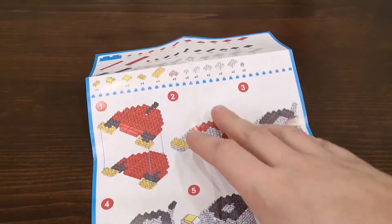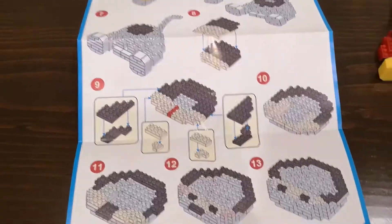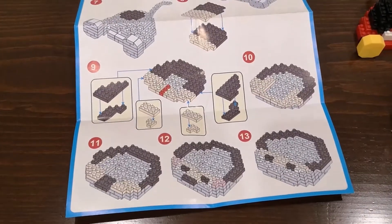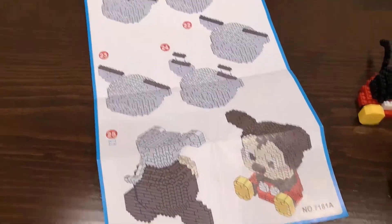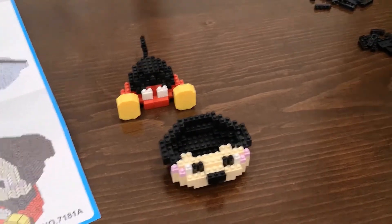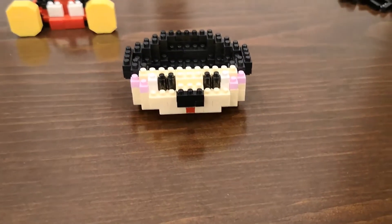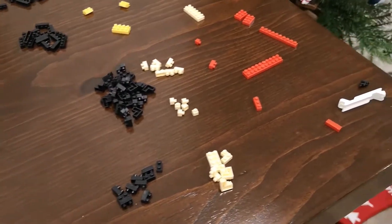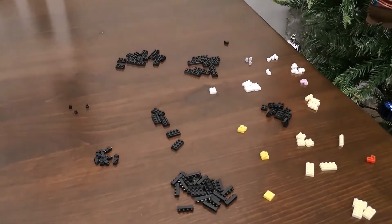Just doing a quick check-in. Here are the instructions I'm following, and I'm at the point where I get to turn the page — 13 steps done and 12 remaining. You can see Mickey starting to take shape: the lower half and the face are coming together, and my parts supply is starting to dwindle, which is a good sign.